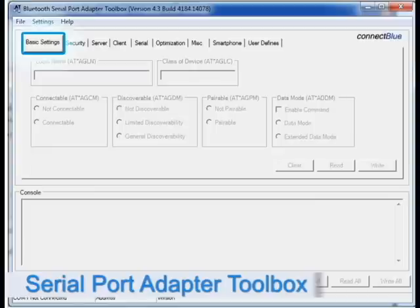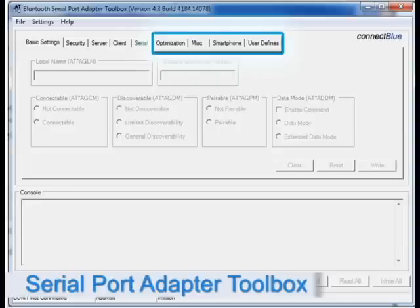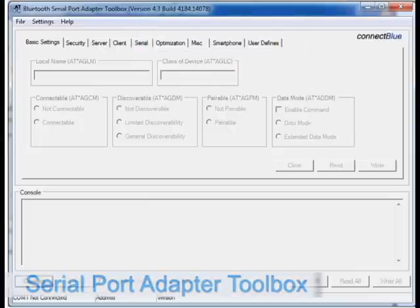We have tabs with basic settings, security settings, if the module is to act as a server or client, the serial settings between the computer and the module, and some optimization miscellaneous tabs where you can choose between, for example, highest throughput, best range, lowest latency, etc. All these settings are very well described in the Getting Started document.